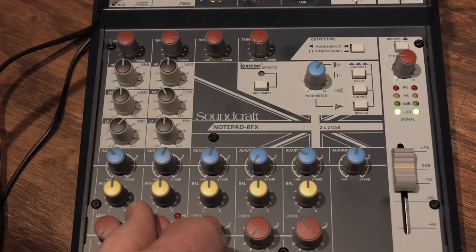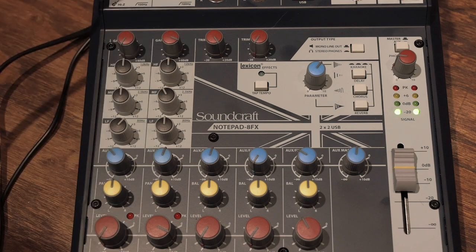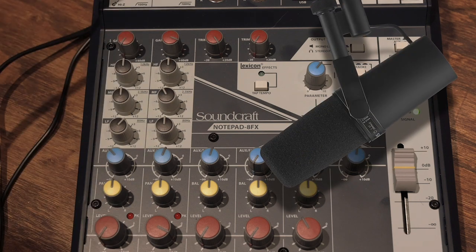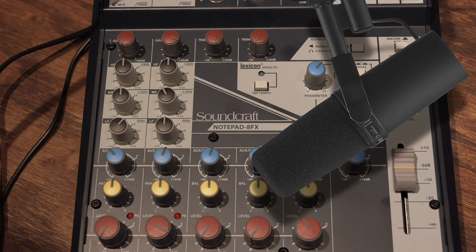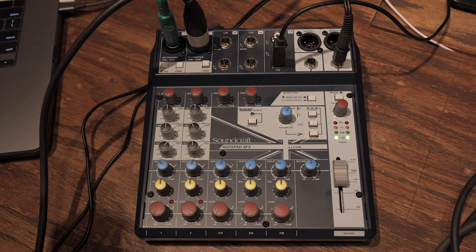We spoke into the microphone and tried to get as loud as we could. This is a really low-output microphone — it's an SM7B — which is a testament to this mixer's gain structure. It has enough gain on board to handle an SM7B, which is a notoriously quiet microphone. The channel is now set up with the best possible signal-to-noise ratio: not peaking or distorting, but not so quiet it'll be noisy either.